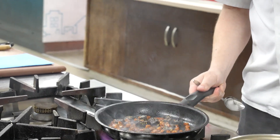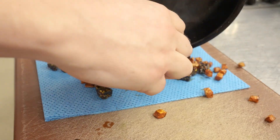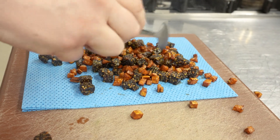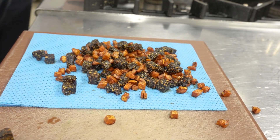Once your black pudding and chorizo is done, you just want to put it on a little draining mat to dry out all the oil from the chorizo, otherwise your pancakes are going to be soaked in oil.